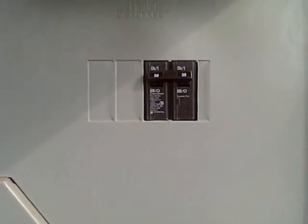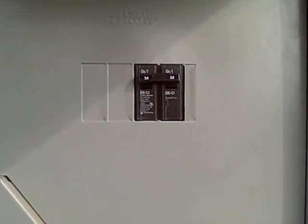And if we zoom in, we can see that they have installed a 30 amp breaker, which is actually two sizes larger than the acceptable maximum. So we're going to ask the builder to replace the 30 amp breaker with a 20 amp breaker per the instructions on the air conditioner data plate.